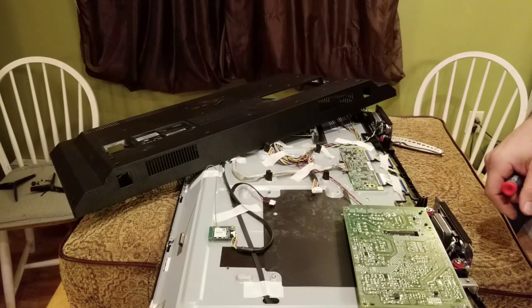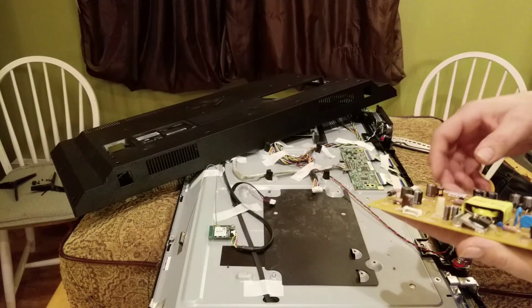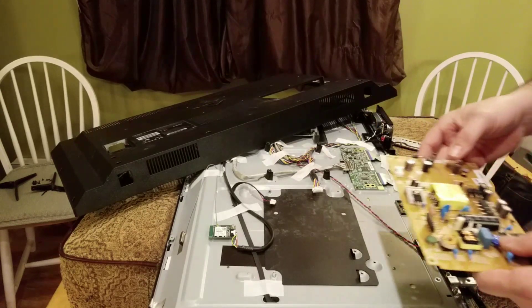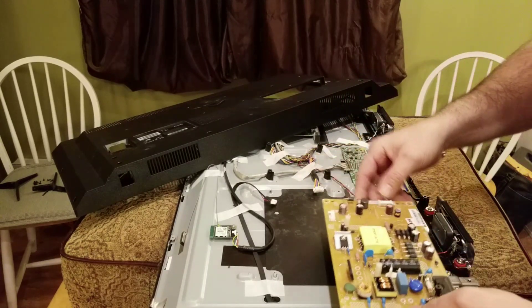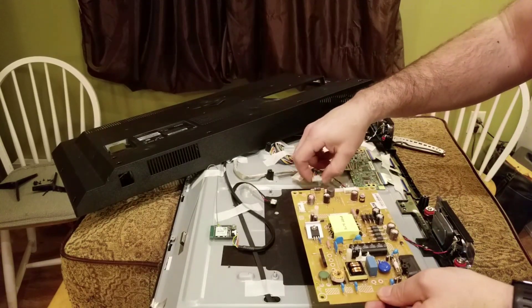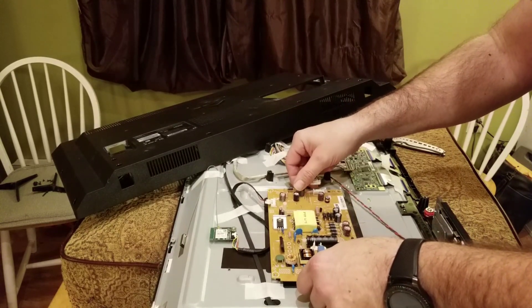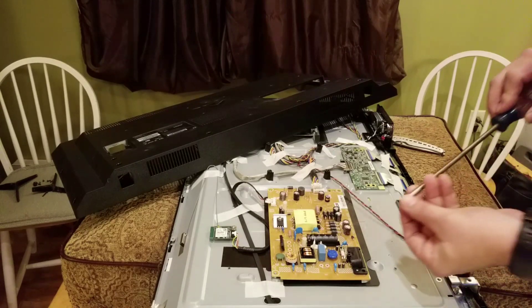We've got our new board. I paid $17 for it — the seller guaranteed it works; it came out of a TV with a cracked screen. I'm just going to put the new board back in, plug it in, put the TV back together, and cross my fingers.